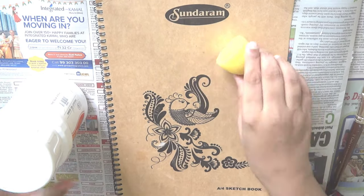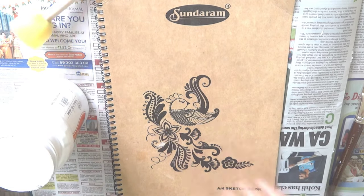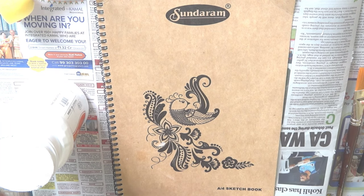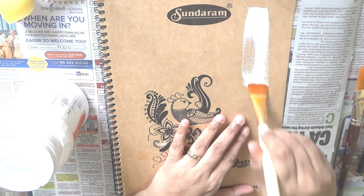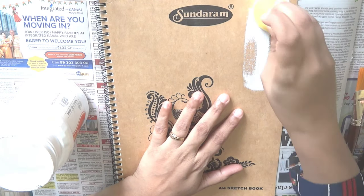Gesso acts as a primer and creates a perfect canvas to work on. Let's apply some gesso using the sponge applicator. Don't use a brush to apply gesso, as this will leave brush stroke marks on your project.